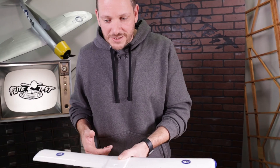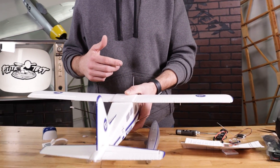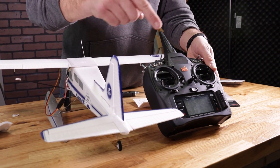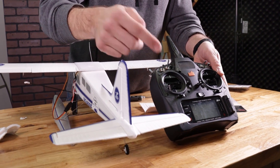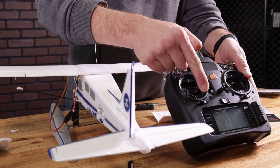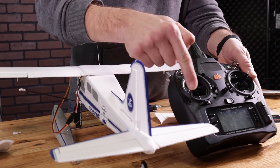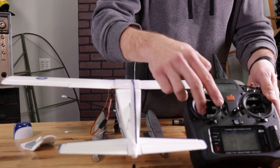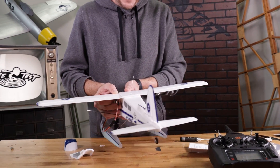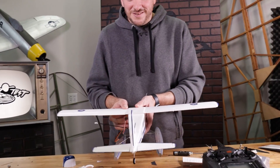Our last one is the rudder, and you can see that the rudder is backwards as well. All we need to do is go to our rudder port, hold the stick until we see a reaction — doesn't matter which way you go. Count to about three seconds. There it is. Now when we yaw the plane, the reaction is in the right direction.